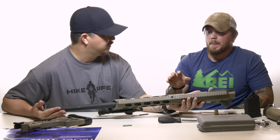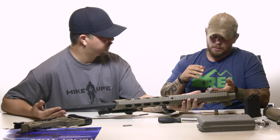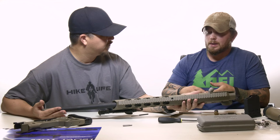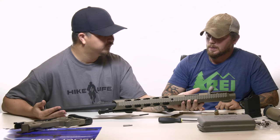The front rail is meant for accessories — lights, lasers, night vision, things of that nature. When mounting the scope, you want to keep it on the receiver part of the stock. That way, if the front end ever becomes loose or screws work their way out, your scope will stay in the spot it's supposed to and stay true.